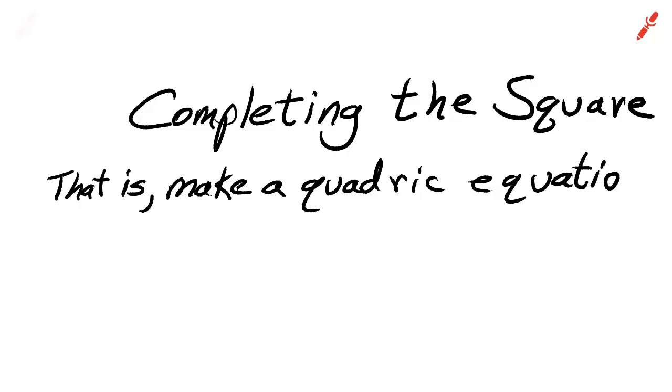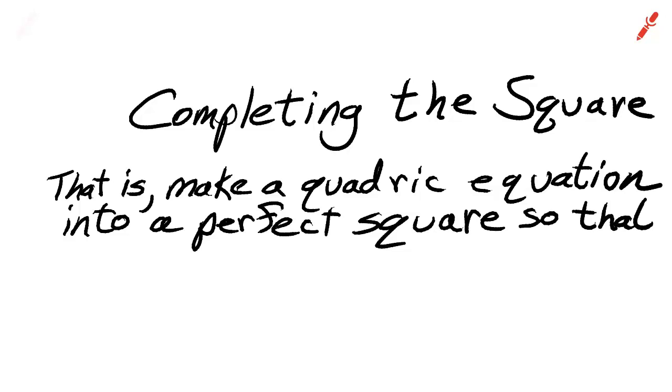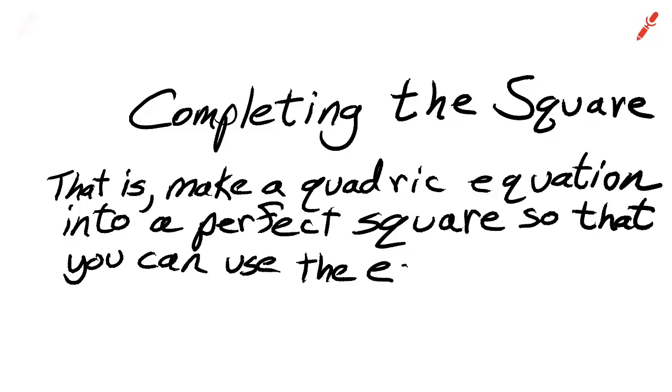So the goal is to make a quadratic equation into a perfect square trinomial. The reason we're going to do that is so that we can solve the quadratic equation using the easiest method — which is not the quadratic formula, it's the square root method.